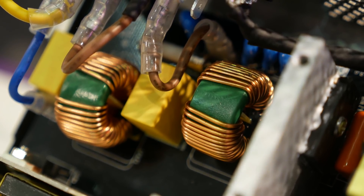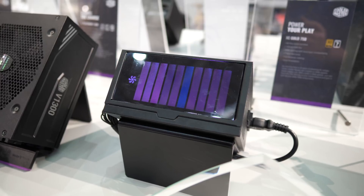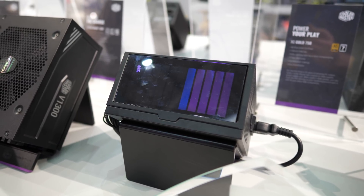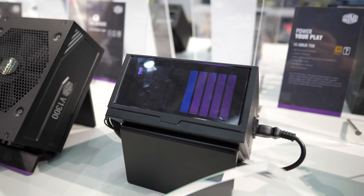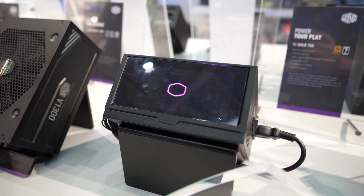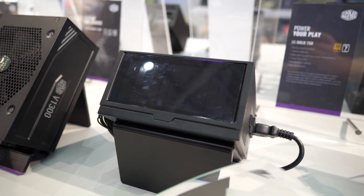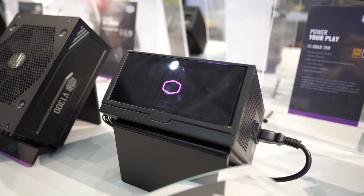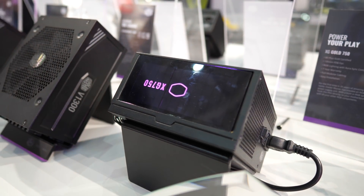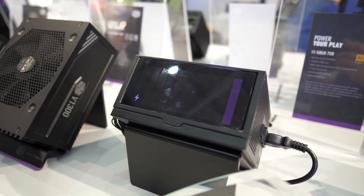Cooler Master announced that for the first time ever they have designed and manufactured their own PSU completely in-house. Everything from the internal design concept to the final testing has been done exclusively by Cooler Master's in-house product development team. This power supply is currently being referred to simply as the XG, and Cooler Master claims this brand new platform is not only a milestone for them as a company but for the entire PSU market.